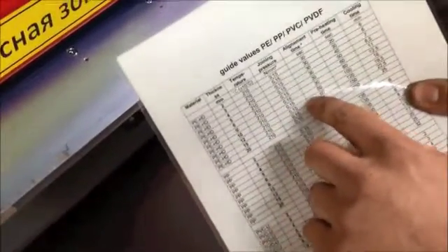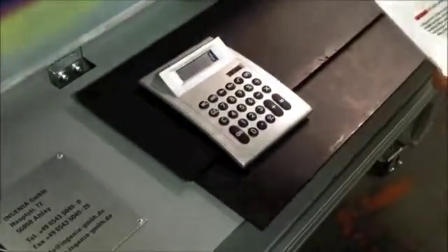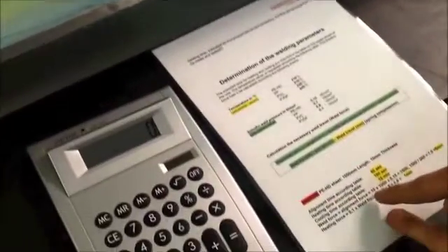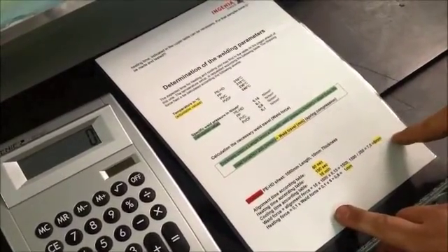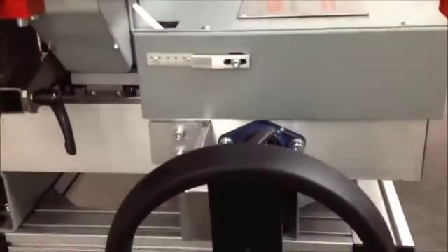In this case we are using 10 millimeter PE, and then you look at the table here for what joining pressure, what alignment time, what heating time, and what cooling time you have. After that you need the calculator to calculate the right welding force. It's the length of the material times the thickness times 0.15, which equals 1500 Newton — the force needed to weld this — divided by 200, giving 8 millimeters on the gauge next to the wheel.